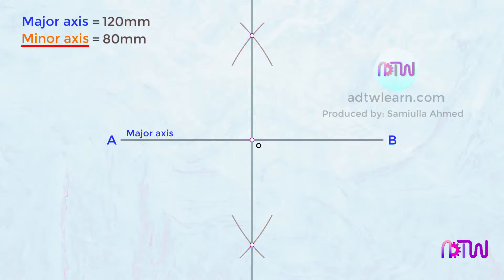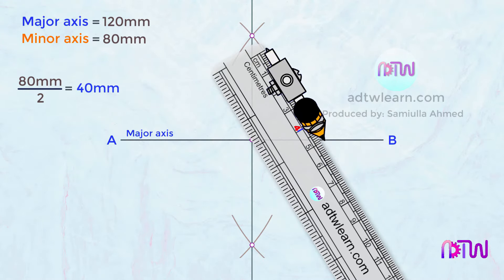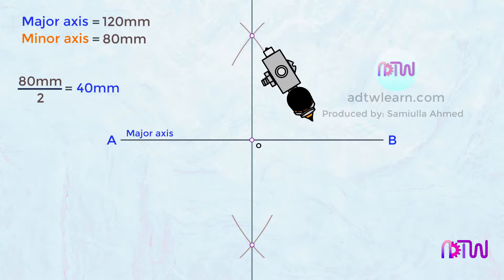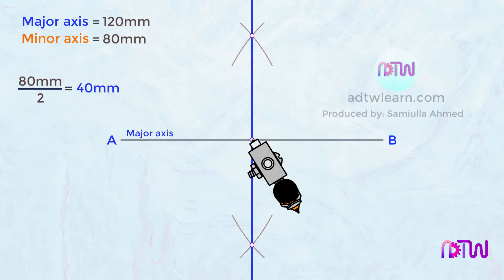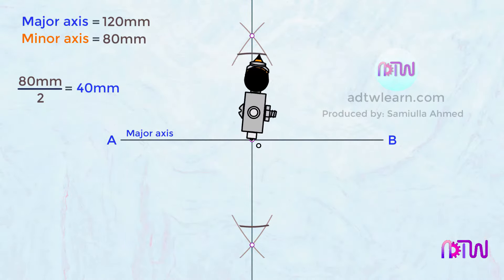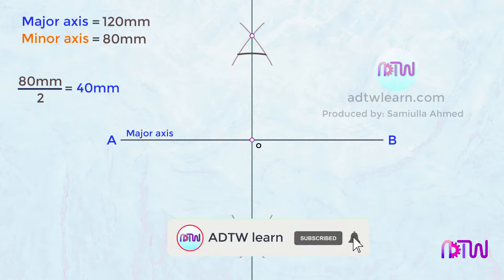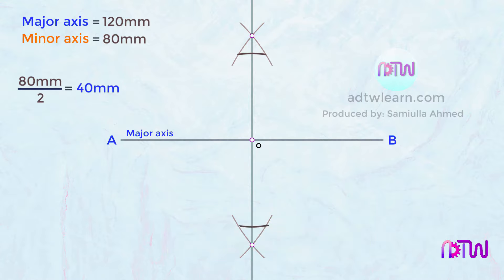Our minor axis total length is 80 millimeters, so half of 80 millimeters will be 40 millimeters. Take a compass, take 40 millimeters on the compass using a scale, and keep the compass at intersection point O. Cut arcs on both sides of this line. Mark these points as C and D — this length will be our minor axis.